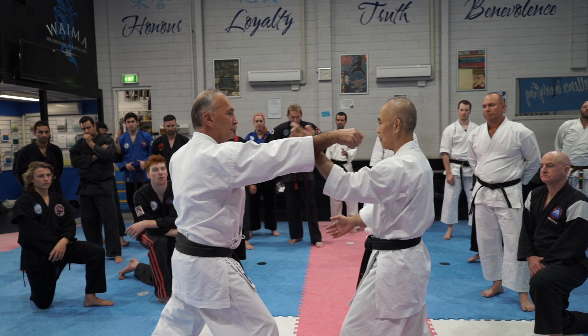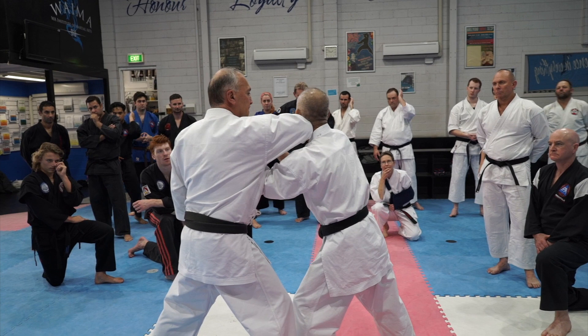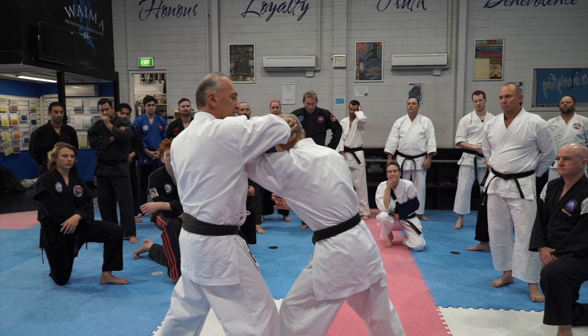Cover your head, just in case he does that. That's no good. So keep that hand up and cover the side of your head as you can. That's why this hand's up here.